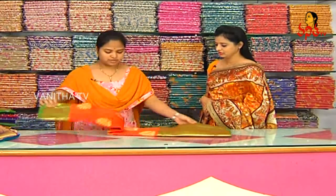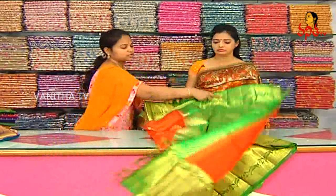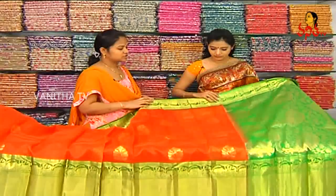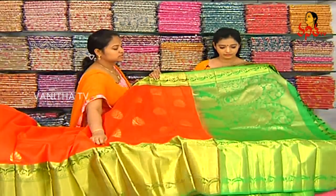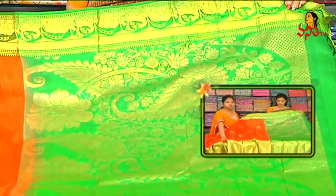This is called Kunchi Kora. It has a light white and it also has a grand look. This is a big size. We have a green color combination. We also have a mango and leaf design. We have a gold color combination.